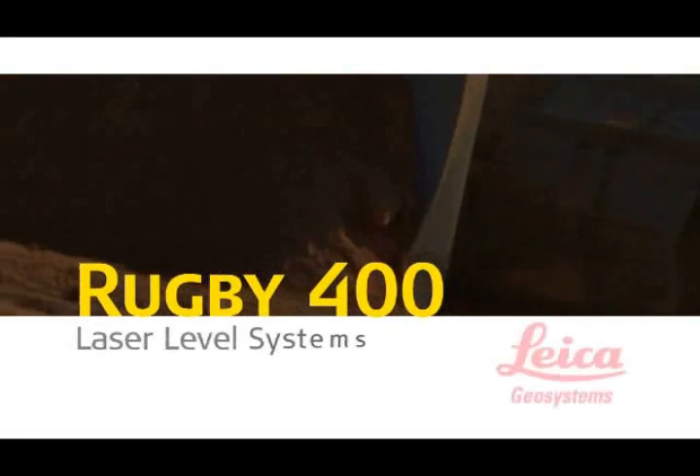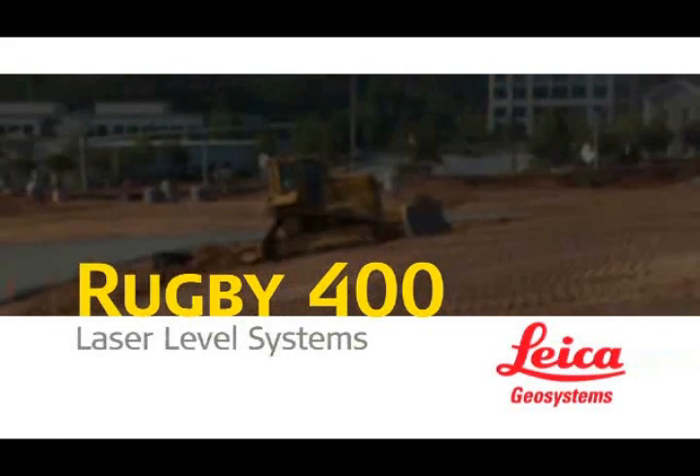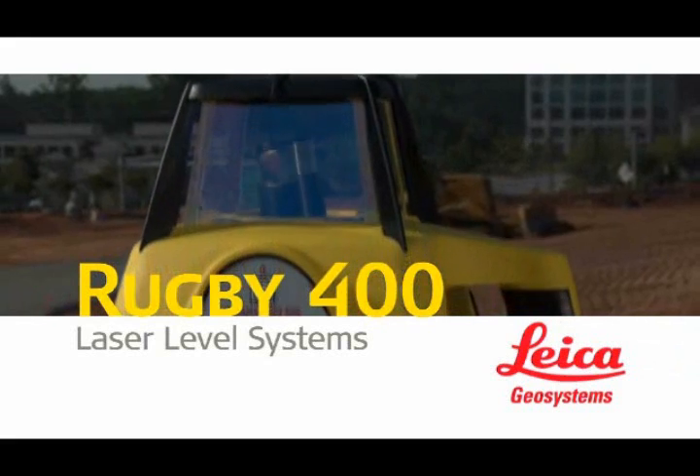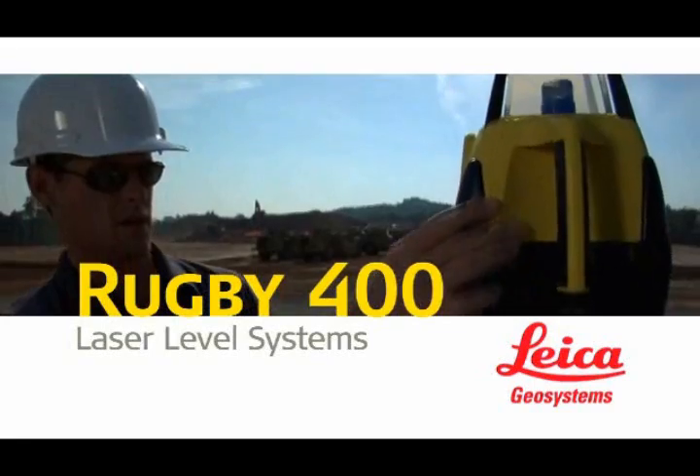When achieving precision grade control on single or dual grade slopes becomes a problem, Leica Geosystems Rugby 300 SG single grade and 400 DG dual grade lasers are the industry's most simple, reliable, and versatile solutions.